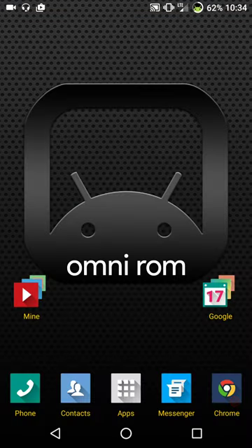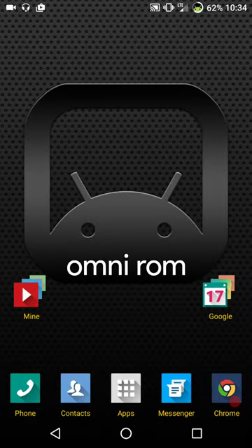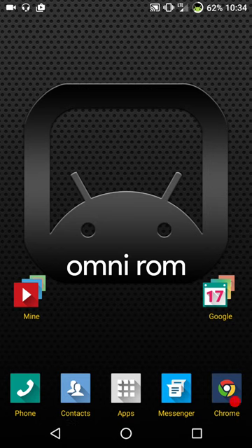And that's pretty much it, guys - that's Omni. It's running great. Like I said at the beginning, Omni is one of those ROMs that just runs. They don't put a lot of custom features in it because it's a solid ROM. Yes, there are a lot of ROMs out there that have custom features and are also solid, but this is Omni - that's the way they want it and that's just the way it is.